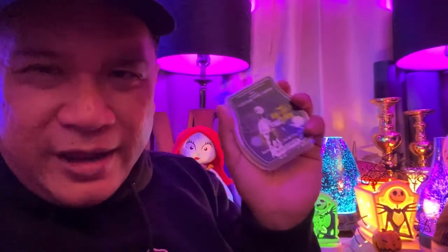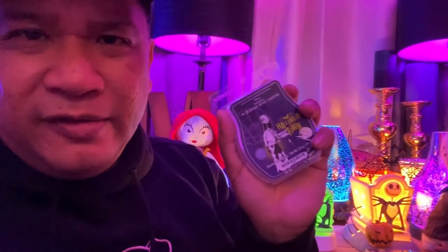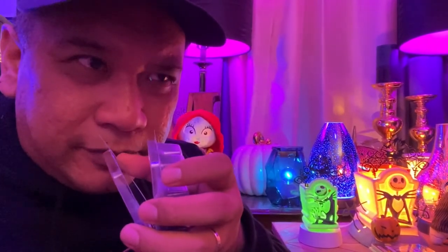Halloween Town — good job, Scentsy. Good job, Disney. I really like these. Definitely really nice and complementary. I don't know how Scentsy manages to do it, but they have a way of capturing feelings that matches with the scents in the bars. This totally feels like trick-or-treat Halloween. It really does.